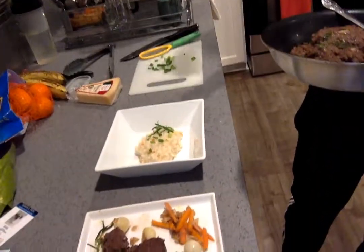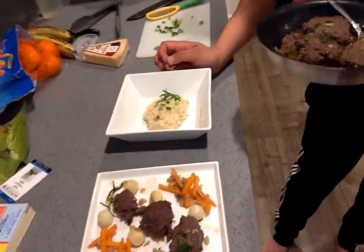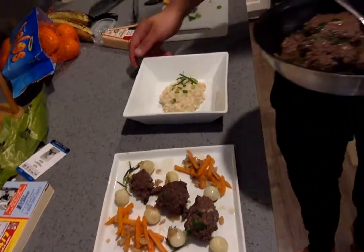Bonissima! Wow. And I have a hint of rosemary on top of that. Look at that. Nice and creamy. I already gave it a taste.